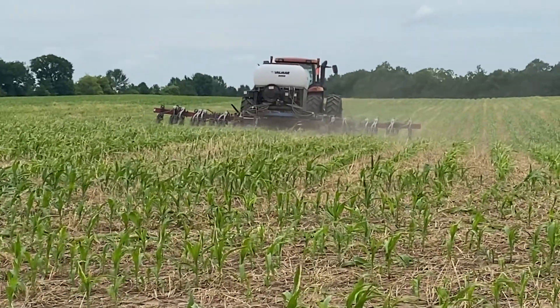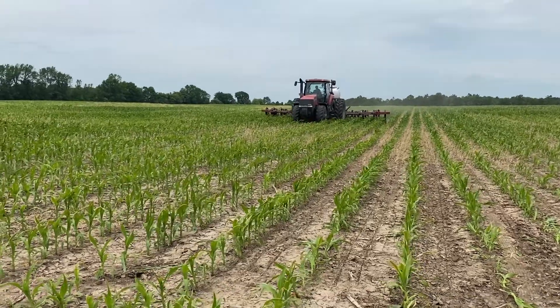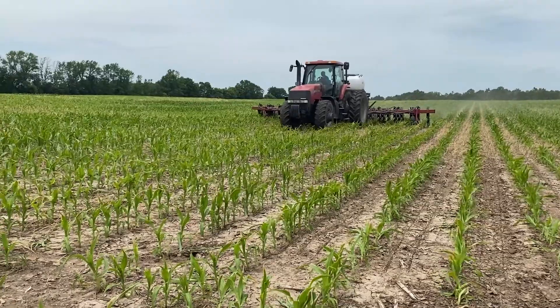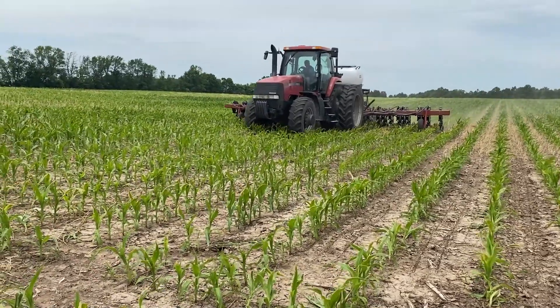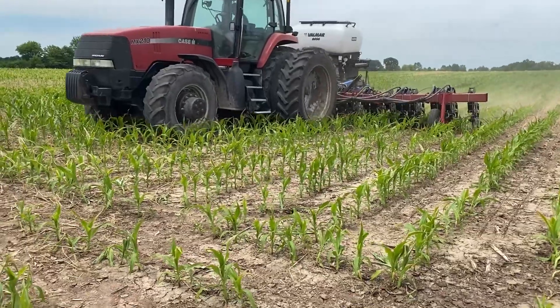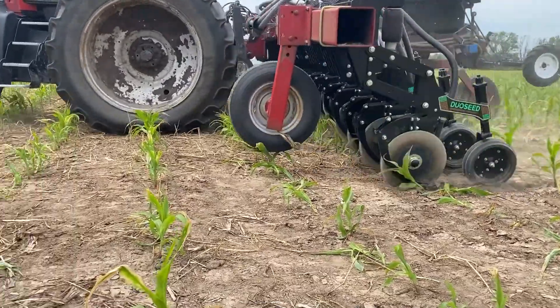We're planting a variety of clovers and ryegrass and things like that. They'll initially start growing here in the next few weeks and then kind of lay dormant until the corn is harvested in the fall. At that point, it'll green up and give you a nice covering, and then we can come back and splash liquid and manure on top, saving the soil and keeping the nutrients in the soil.